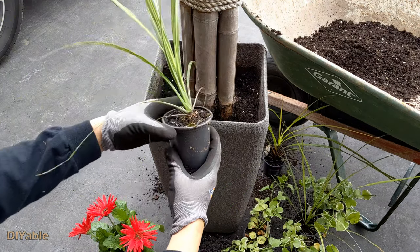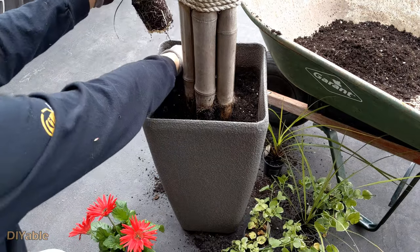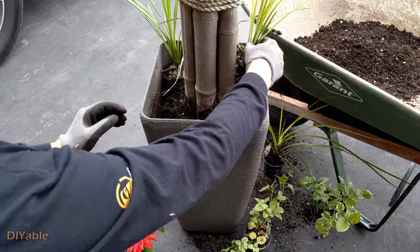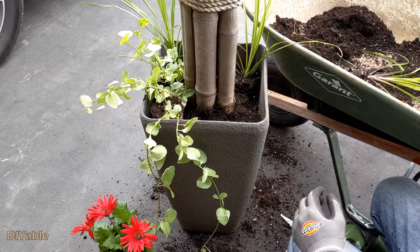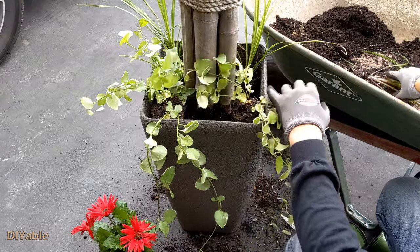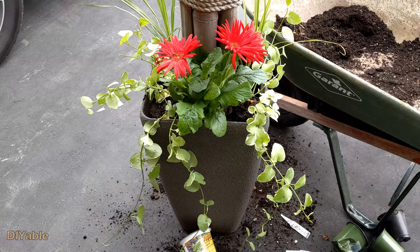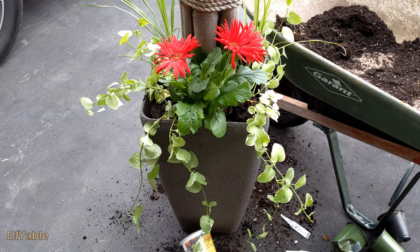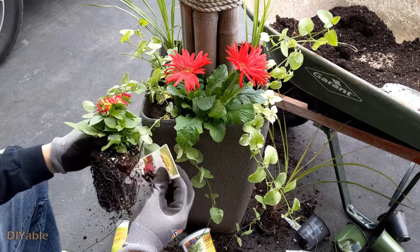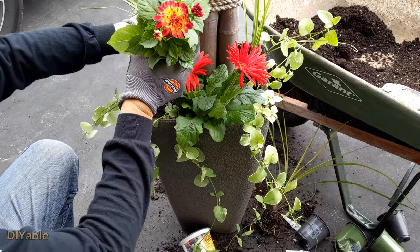Put the grass type of plants at the back — honestly, I don't know the names for this stuff and I'm not really interested to know. Next, put the stuff that grows downwards at the edge of the planter in the front, again similar to hanging baskets. Finally, the colorful plant that acts as a focal point goes in the middle. Oh, I got another one — gonna make space for this.